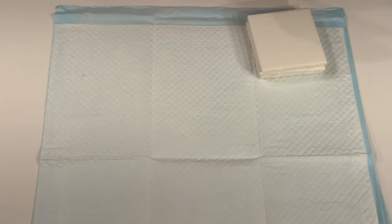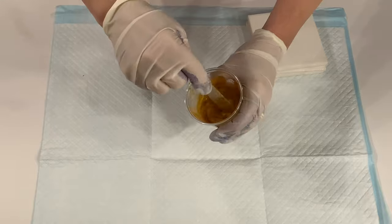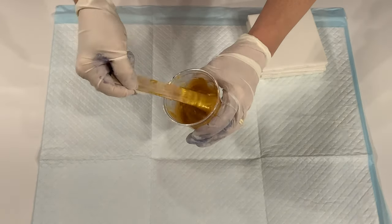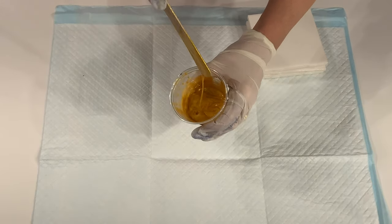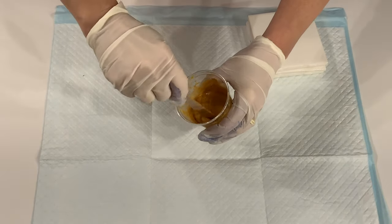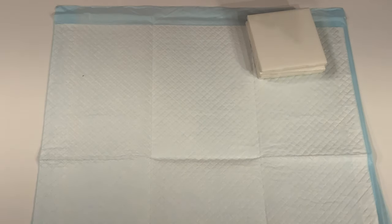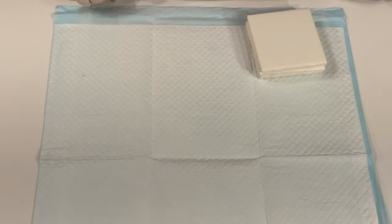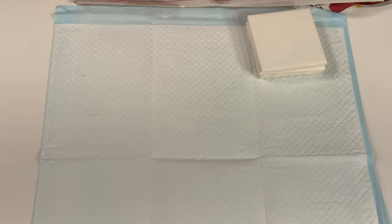I mixed with two parts Floetrol and one part paint. And the gold I just mixed with water. And this is the consistency — you want it to be runny but not watery. You have to have some give to it. So it's not totally watery. And because I love doing it so much, I am going to dip. It's the dip and squish method that I love.